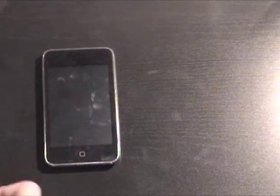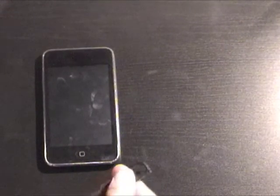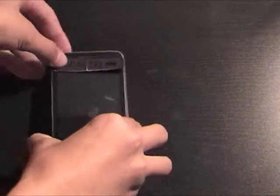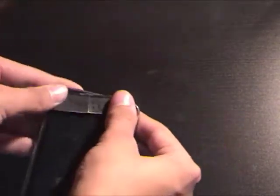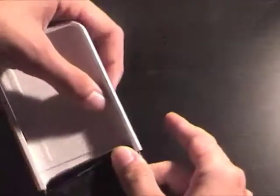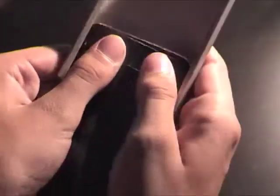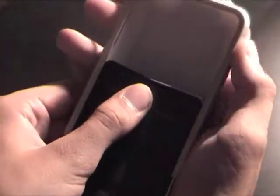So first what you want to do is place this on here, and then slide it in here somewhat. You just hold it in there with your thumb and slide this down.